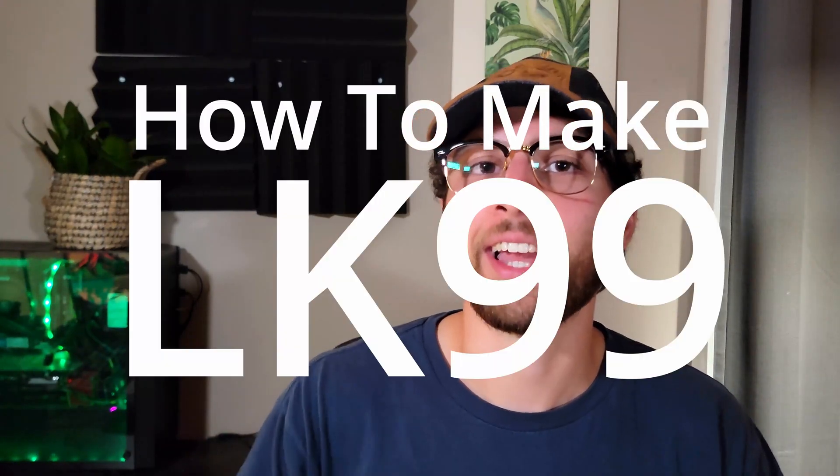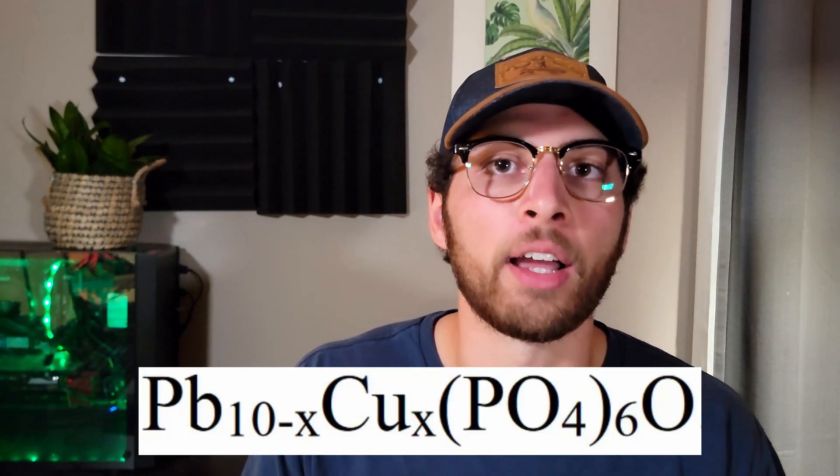DIY Biotech is going to be trying some DIY material science. This is how to make LK99. LK99 is a ceramic that's made of lead, copper, and phosphate ions.